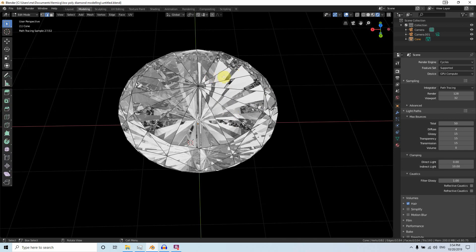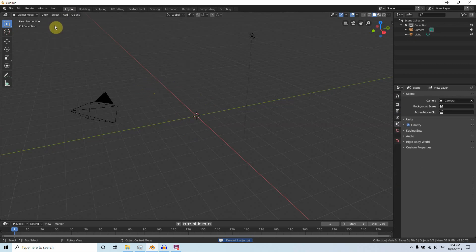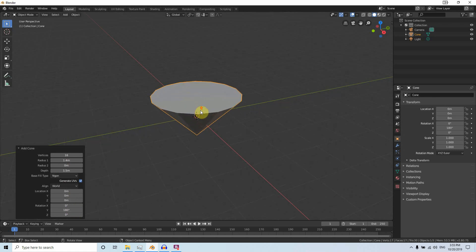For the specific cuts we need to make, stop this scene and open a new scene. Delete the default cube and create a mesh cone. Change the vertices to 16, the radius to 1.4, and the depth to 1.5.